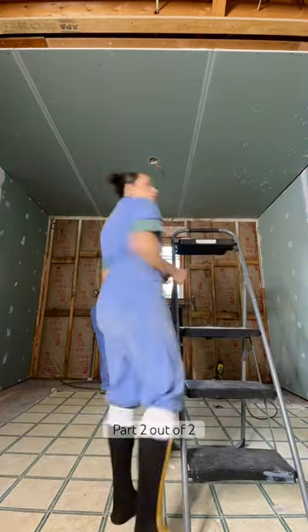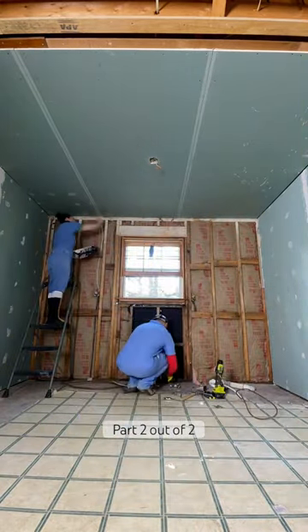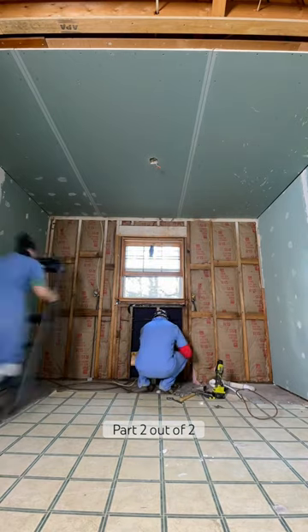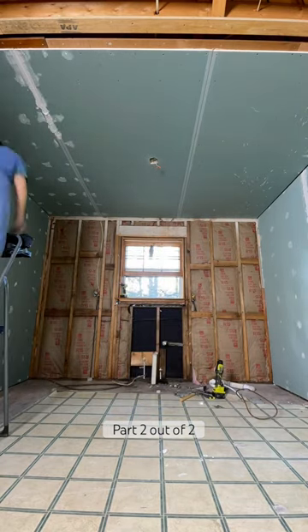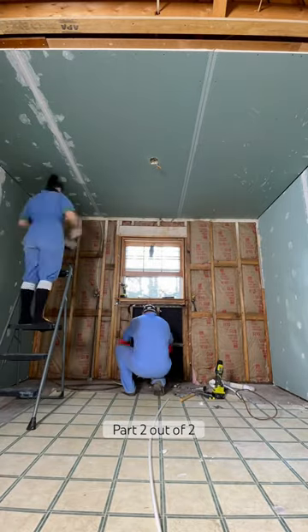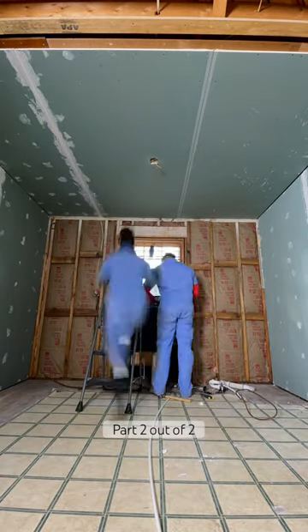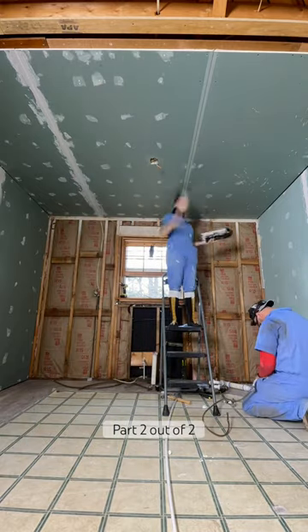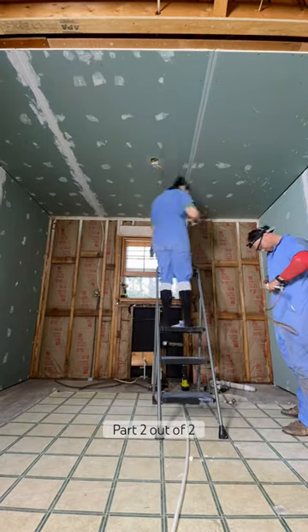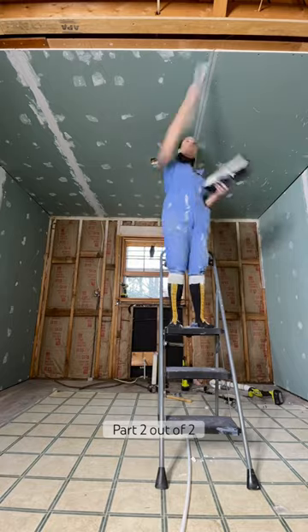Since this was the first layer and I've never done drywall before, I went the safe route even if it makes for more work. For the first layer of joint compound down the seams and everywhere else, I did a very thin layer. I didn't film this part, but the next day I took a damp sponge and wet sanded a little bit to have a very smooth surface for the next coat.